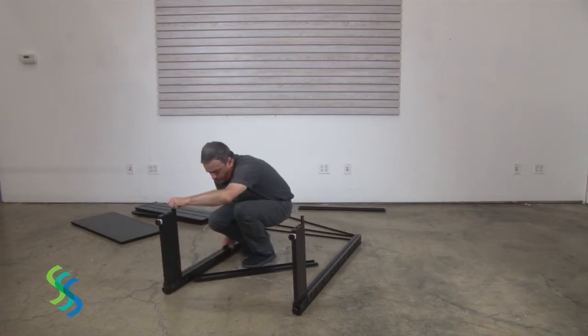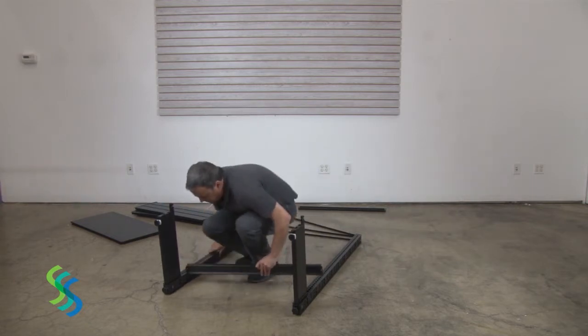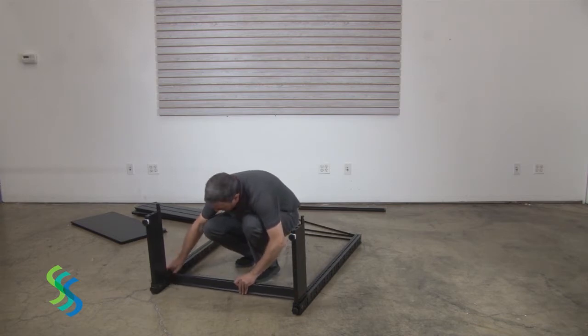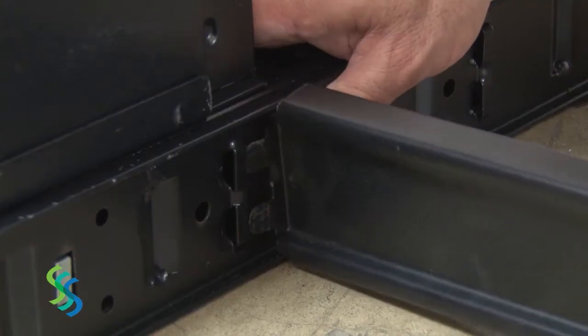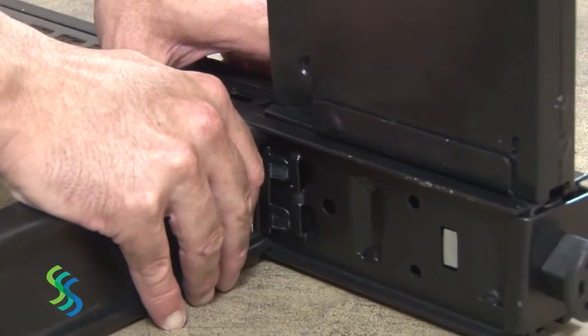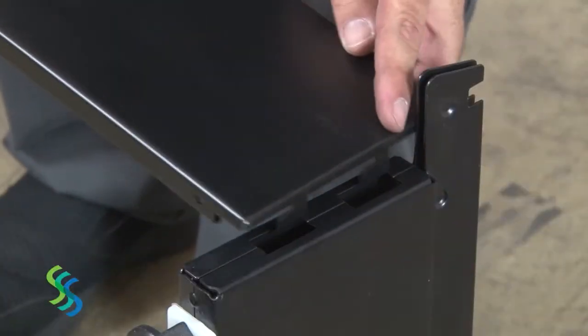When the base supports are attached to each post, position the posts on the floor about four feet apart with the base supports pointing upward. Insert the bottom spanner into the lowest slots near the bottom of each post. After the bottom spanner is connected to both posts, attach the kick plate to the front of the base supports.